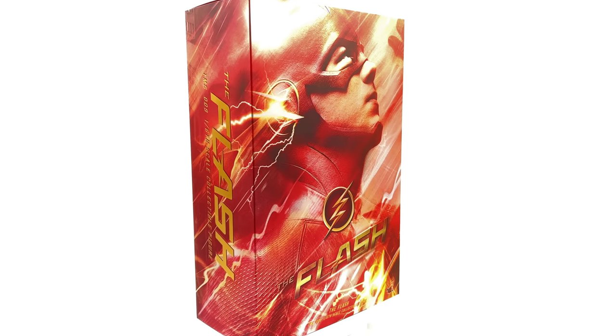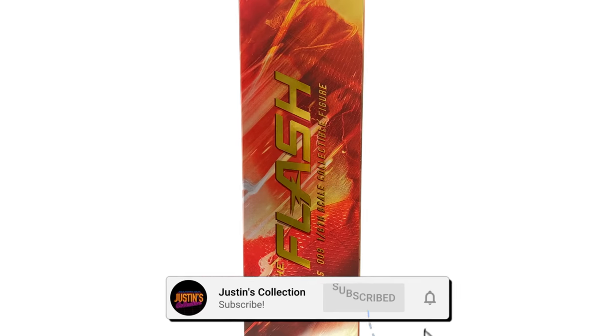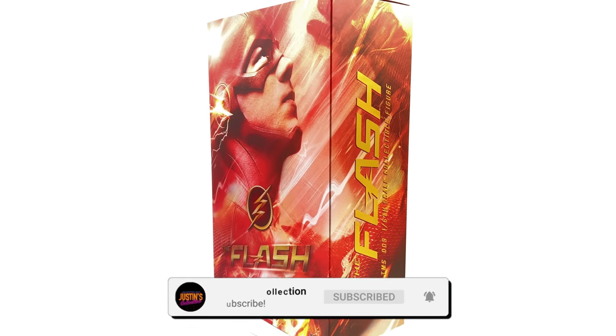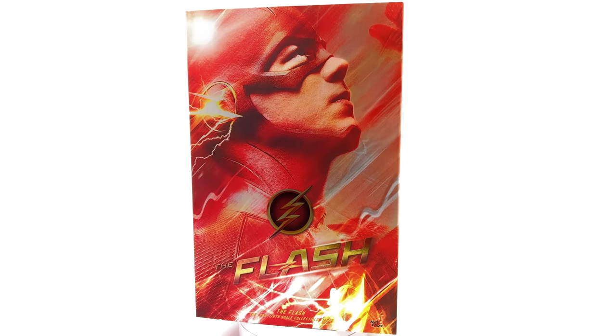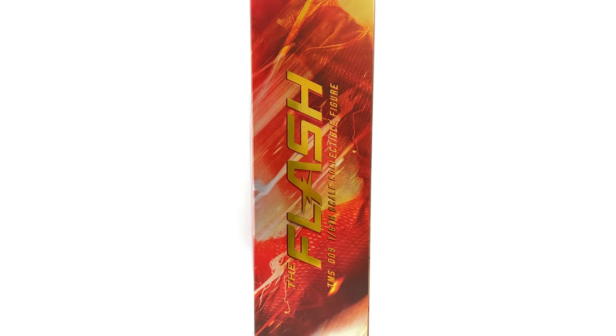Hello, ladies and gentlemen, and welcome back to my channel for another Hot Toys DC figure unboxing and review video. It's honestly been quite some time since I've said those words. Hot Toys, please, you've got to start showing DC just a little bit more love.